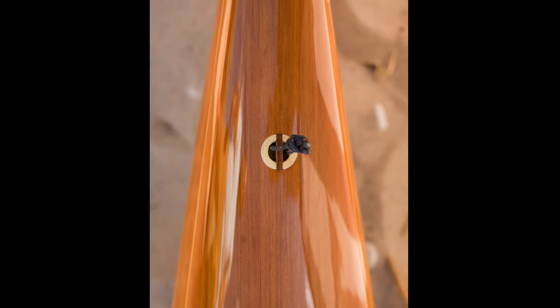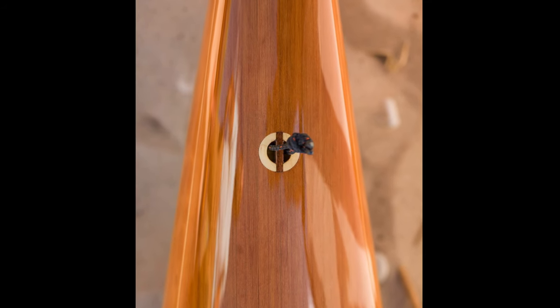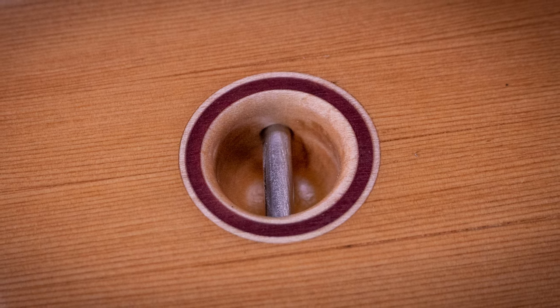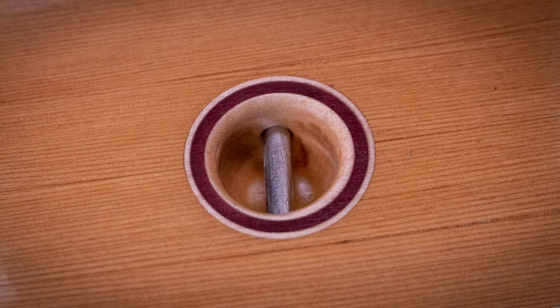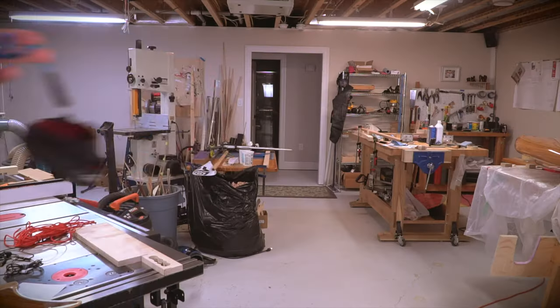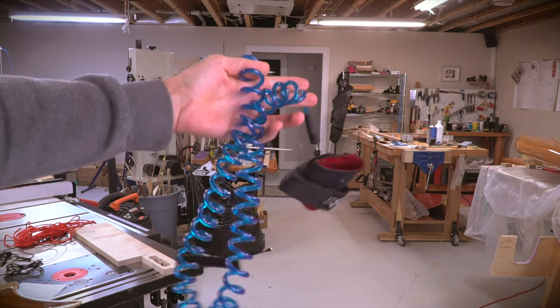Let's start off with some tie-down fittings. I'm going to model these after some similar ones I made for a kayak project, but with a couple of differences to suit this build. These are going to be recessed into the deck and will provide a mounting point for some elastic cord that will be stretched across the deck. They can also function as a mounting point for a leash, so I'll just make an extra one for that purpose.